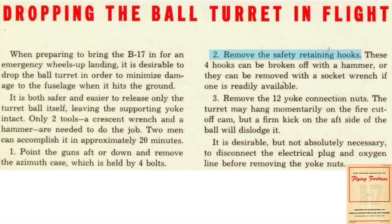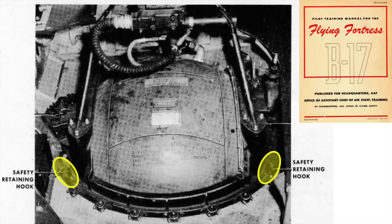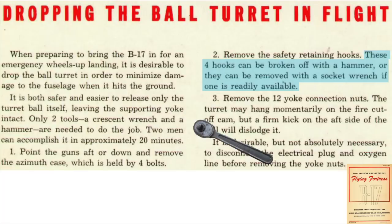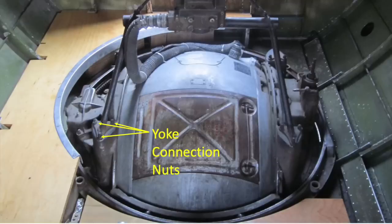The four safety retaining hooks are to be removed. Two of the four hooks are shaded here and here. They can be removed with a socket wrench or broken off with a hammer. The four yoke fittings are to be disconnected from the turret frame. Each fitting is connected to the frame by three bolts located here and in this view.